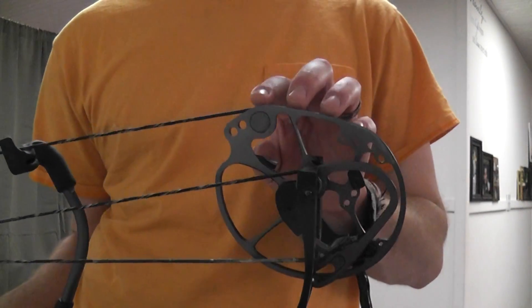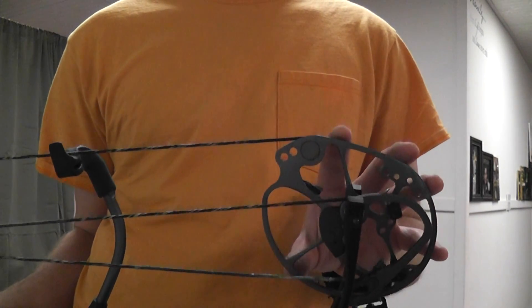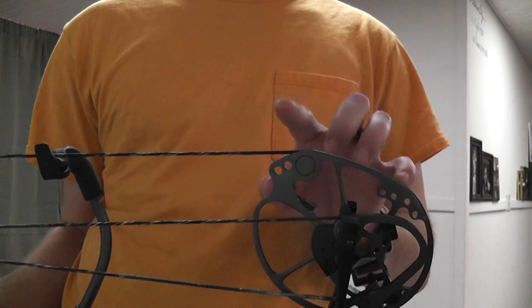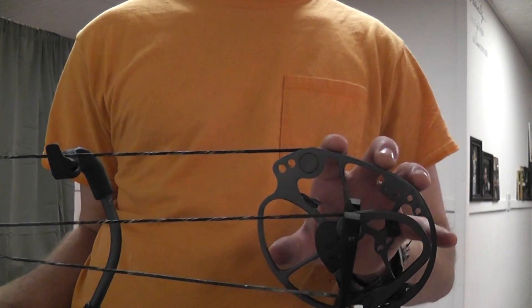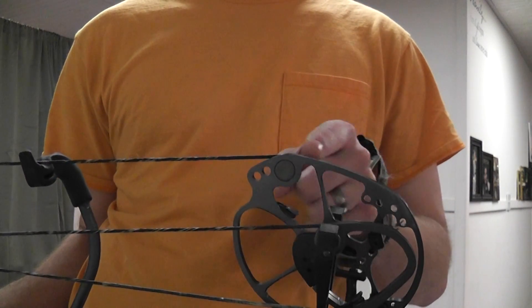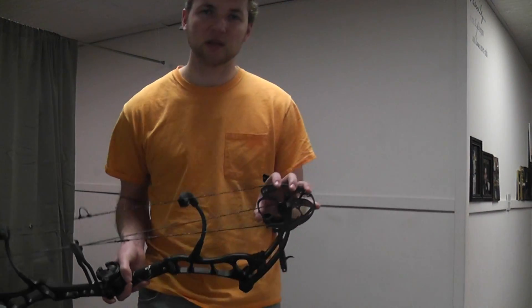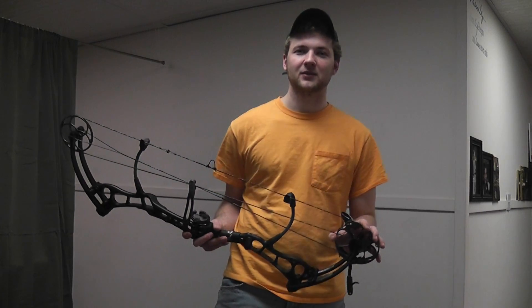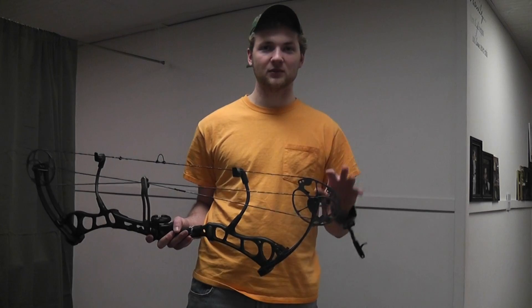The cam is flat on the posterior side to increase the speed of this bow, because as the cam begins to rotate back to resting position, if it's rounded there you have more resistance against the string, thereby decreasing speed. So the flat top cam is supposed to increase your speed a little bit, but it is an aggressive cam. I think that's why it starts off really light — because you can't pull it against much — and then it gets really heavy.